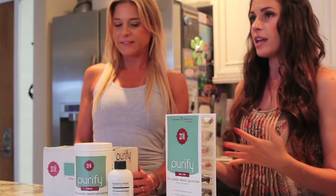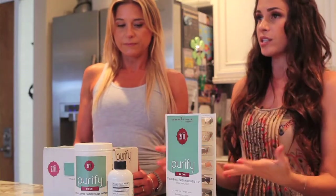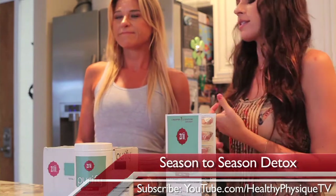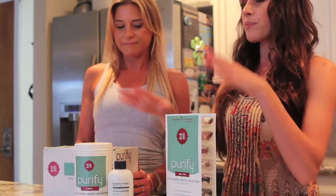So we need to adjust to that, and one way to do that is to do a detox. You've obviously heard of juice cleanses, master cleanses, things like that, but the reason I love the purify kit is that you eat real food with it and you do somewhat of an elimination diet.